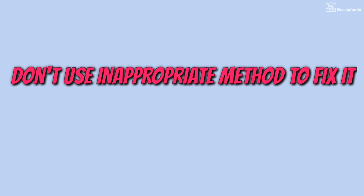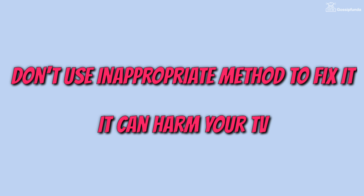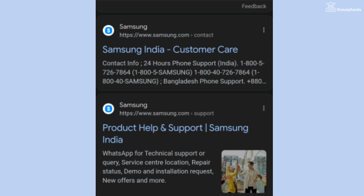Also, don't try to use any inappropriate method to fix this issue because it can harm your TV. If you are still facing this issue, then simply contact the customer support of Samsung.